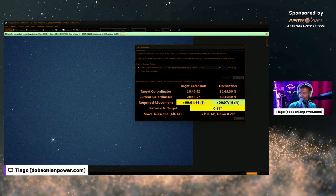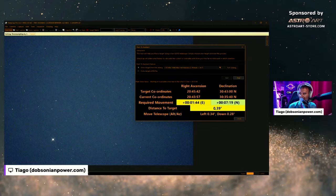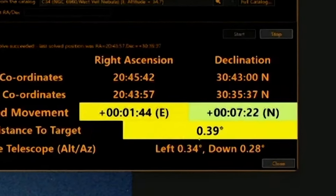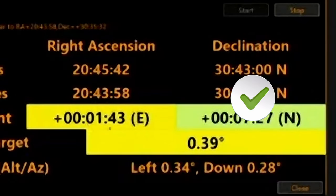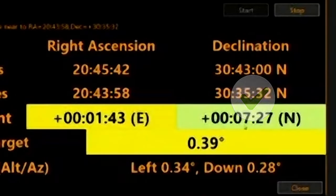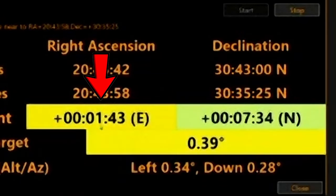But if we get closer, as we will be right now, let me go outside — you will see this yellow will turn green. Like this here — this is almost green. In the declination we are better positioned, which means up and down. Declination is up and down. The right ascension is not so well centred, according to SharpCap.